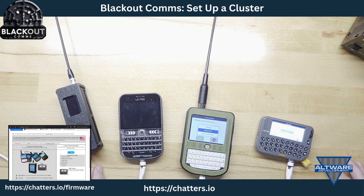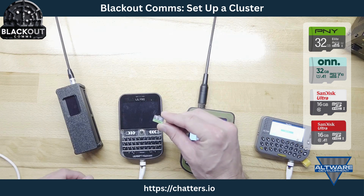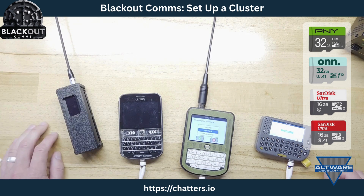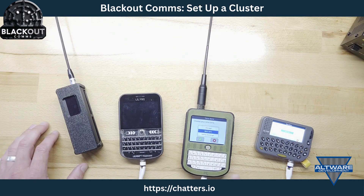Flashing the firmware is pretty easy to do — there'll be another video for that. Each device has an empty compatible SD card. These are the SD cards I use, but there are others that are compatible as well, so check the website.